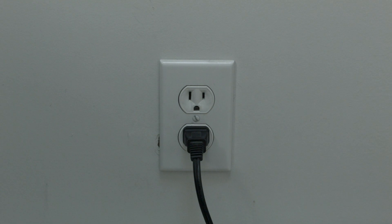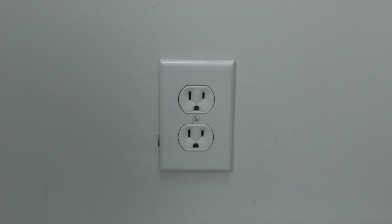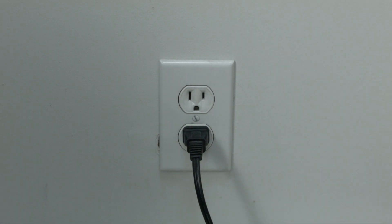All you need to do is unplug the TV from the wall. Don't turn it off by the remote — unplug it from the wall. Wait about 60 seconds, and then plug it back in. In most cases, this will solve, believe it or not, a lot of your problems.